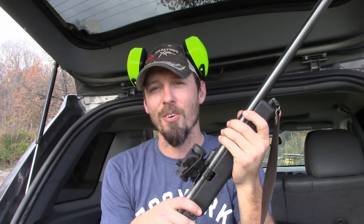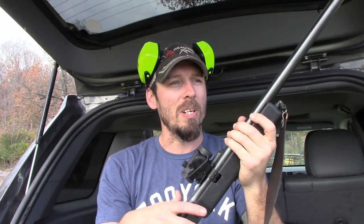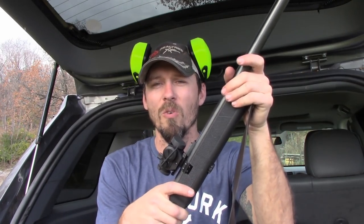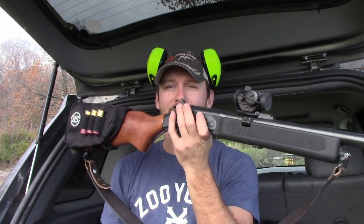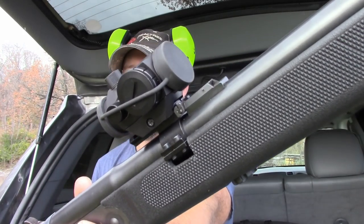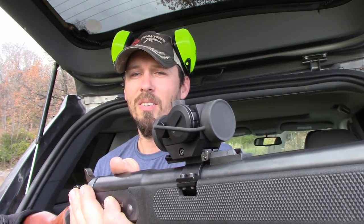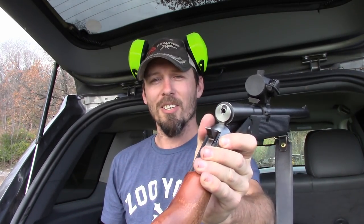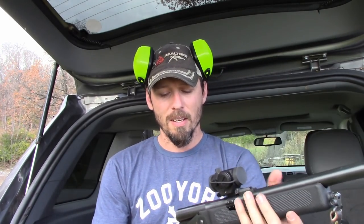We also want to thank HD Targets for providing the targets for this video — coupon code and link are in the description as well. Hope you enjoyed the video and the slow-mo; we're going to try to incorporate more of that going forward. Up next we have a project with my little H&R that I have installed a red dot on. We've also got the 12 gauge to .222 LR adapter — I'm going to show you just how accurate that thing can actually be. That's all I got for you guys; we'll catch you on the next video.